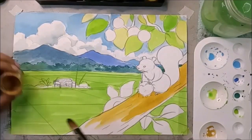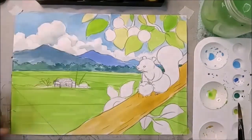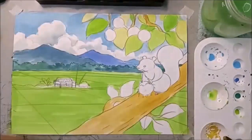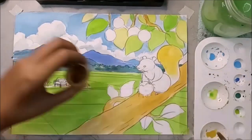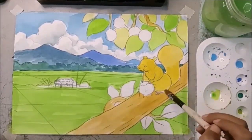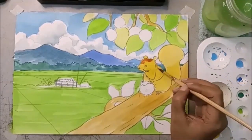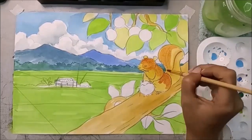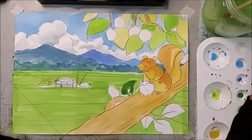Masukkan yellow ochre untuk batang kayu. Setidak dahan halus-halus kita masukkan sahaja. Kemudian kita masukkan warna tupai — warna yellow ochre campur yellow sikit, kuning sikit. Biar dia nampak berbeza daripada batang kayu. Kemudian kita masukkan sedikit coklat untuk ada kelainan sikit pada tupai kita.